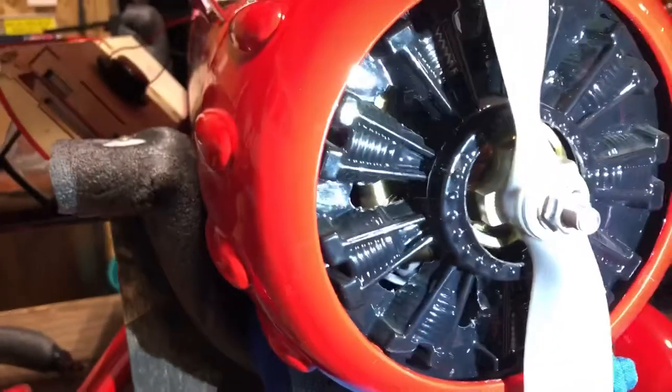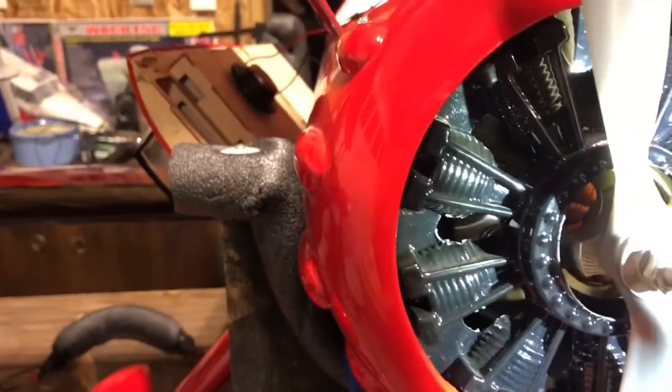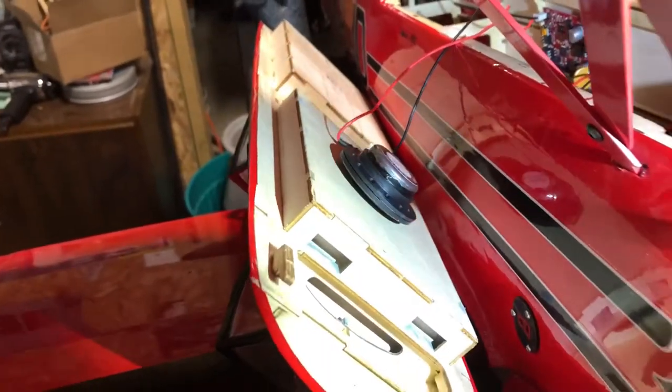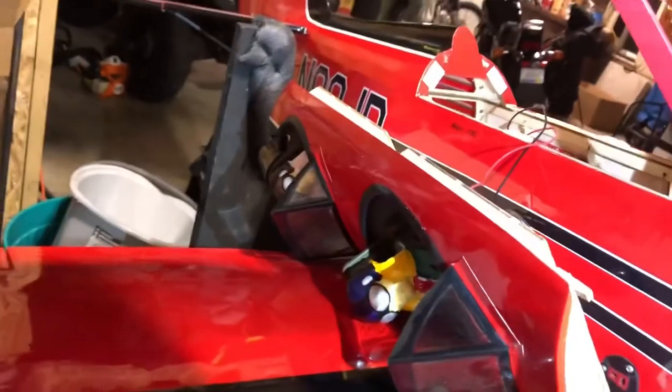If you add a few holes up in here, it helps to apply some air. I also have the Mr. RC sound system. The circuit board is mounted here, and the speaker is mounted on the bottom of the passenger seating area.